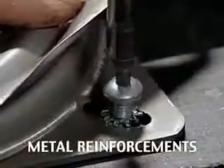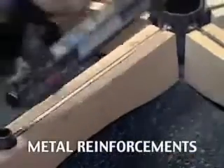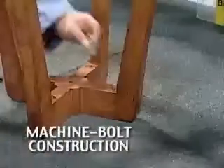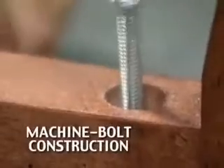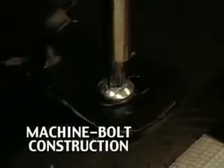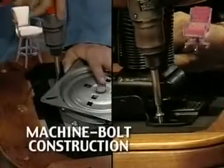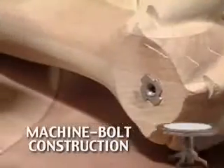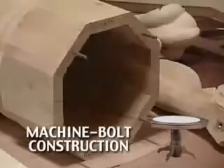Metal reinforcements give our furniture structural strength unmatched by any other manufacturer. Mikhail Darafeev uses machine bolts — a countersunk metal threaded cylinder that literally locks into the wood and gets stronger when the bolt is tightened. Both barstool swivels and game chair lifts are machine bolted to thick hardwood support beams.